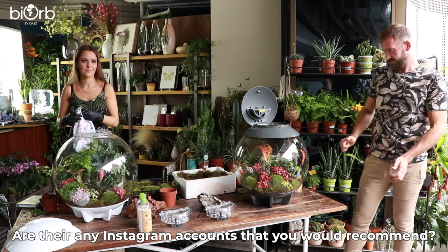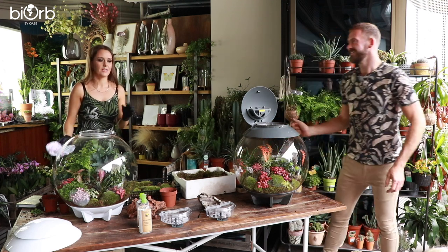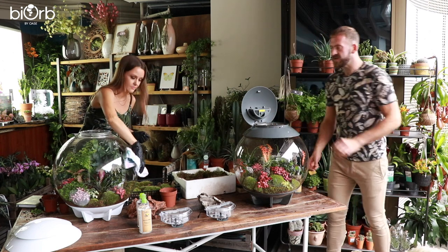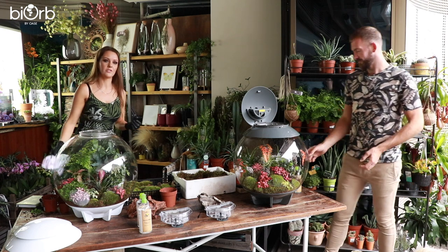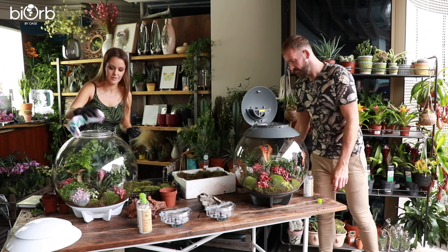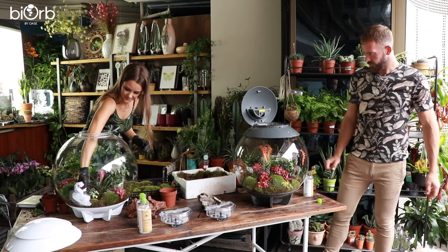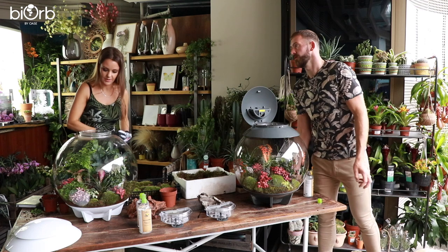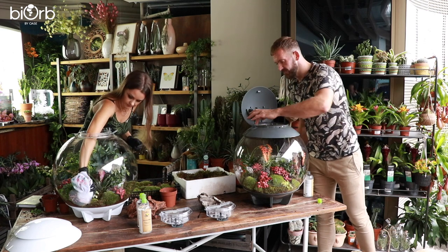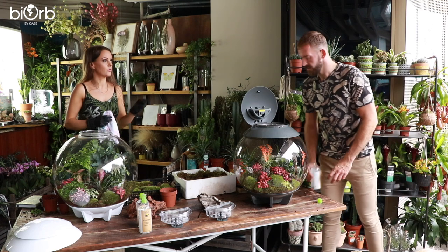Are there any Instagram accounts to recommend for houseplant lovers? There are thousands now — it's become quite a big space. The best thing to do is type in your favourite plants and see what pictures come up and follow those people. As for trends — Philodendrons are really popular at the moment, especially the pink princess and the melanochrysum and other rare philodendrons. To keep the variegation nice on a pink princess, it needs bright light and humidity, which would be amazing in the BiOrb Air. They're very slow growing, so it would be fine in there.